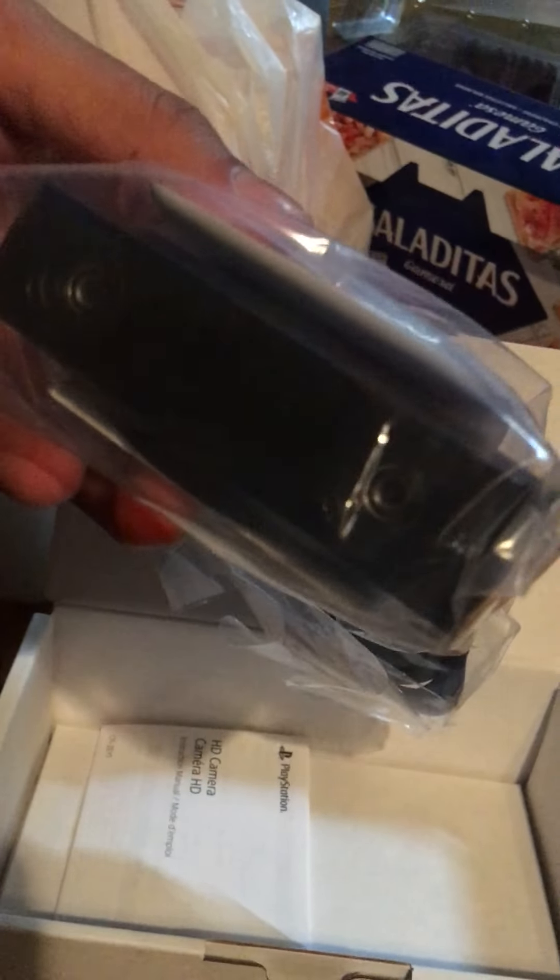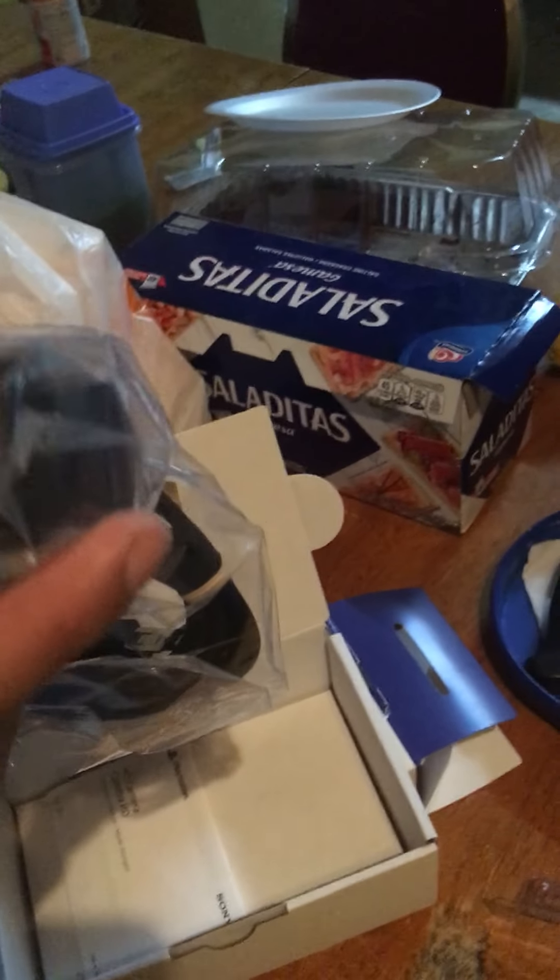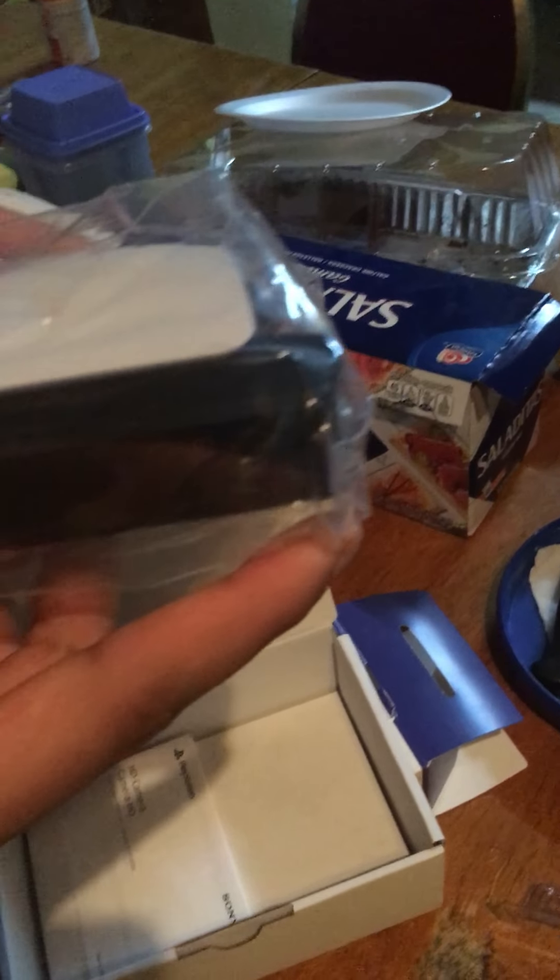This is really fucking small. I don't think it's gonna be this small. Oh, okay. So then I'm gonna have to put this on top of the TV and just face him down so you can see me. It shouldn't be that hard.